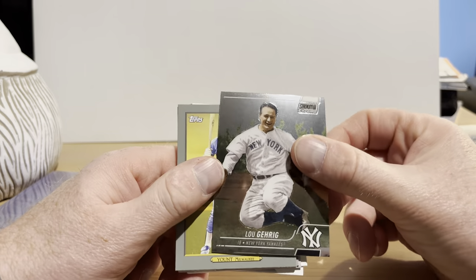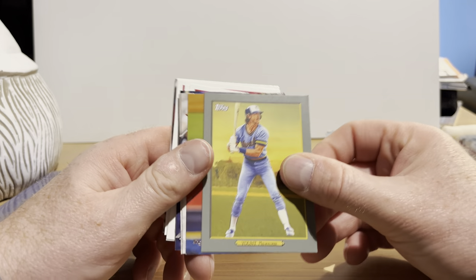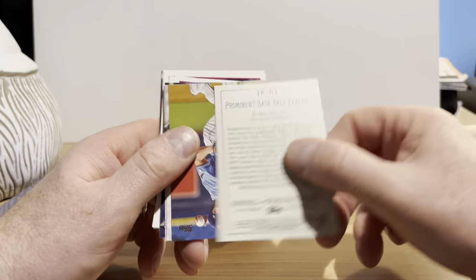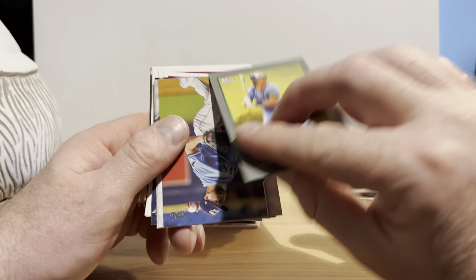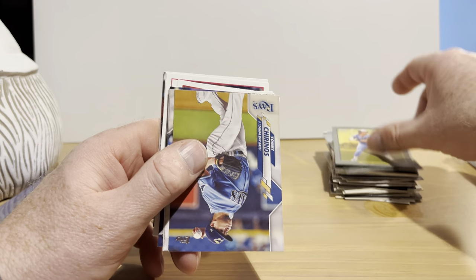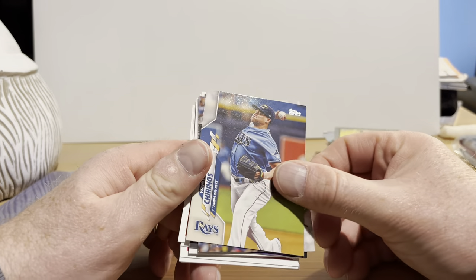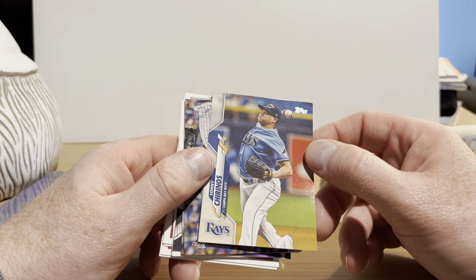We got a Tom Seaver from Stadium Club Chrome — that's definitely a nice one, back when he was with the Mets. And Lou Gehrig. Robin Yount from one of those Turkey Red inserts — don't remember the year these came out, but that says 2020. I knew they came out with these for a number of different years in the past — I have a few of them that have turned up in my collection.